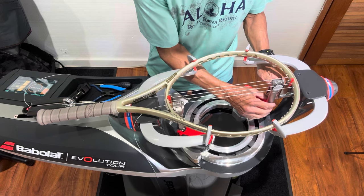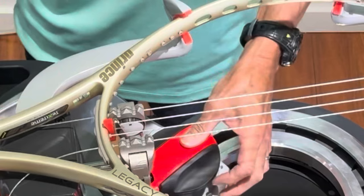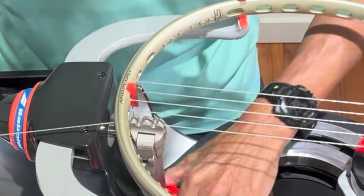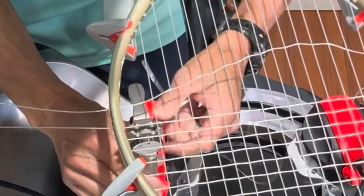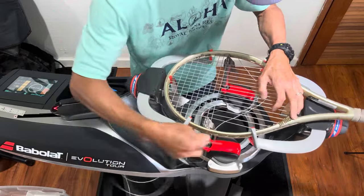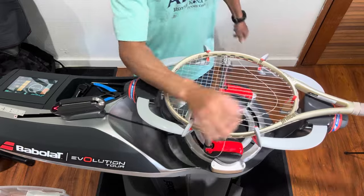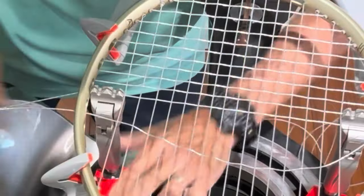In this first demonstration where I'm stringing the racket properly, I am bringing the string clamp as flush to the grommet as possible. When doing the mains, it's easy to do that because there's no strings in the way. You can see that it's flush to the frame because it's an O-port racket. Now when you start doing the crosses, there are some mains that could get in the way of clamping flush to the grommet or the frame. So I had to move that main string a little bit just to fit that clamp in there. If I had to move the string any more than that, I would just position the string clamp a little bit further away. On this next cross, I have a little bit more space on the outside, so I could just fit that clamp right in that space and clamp down.